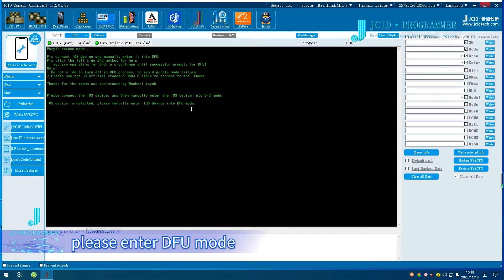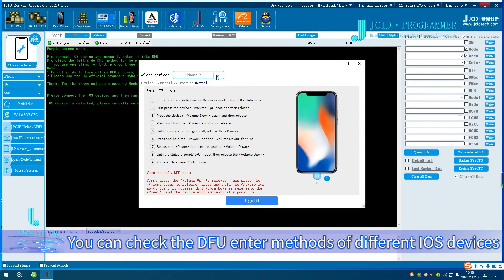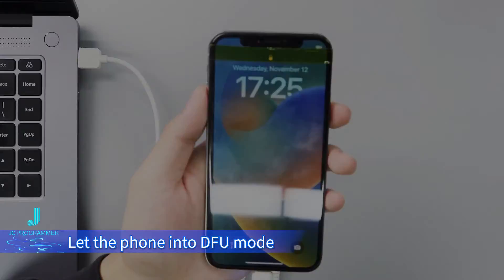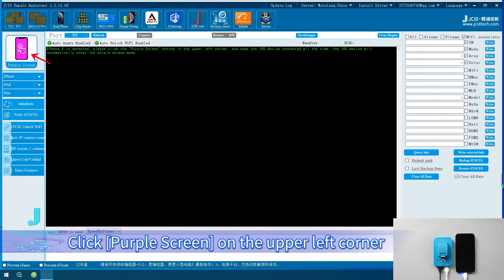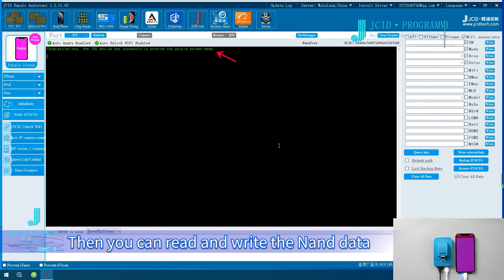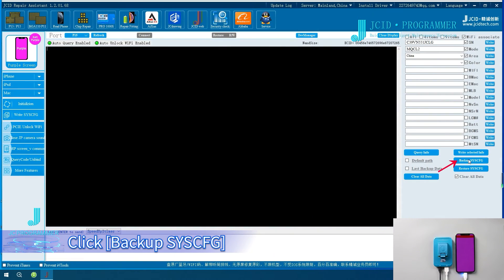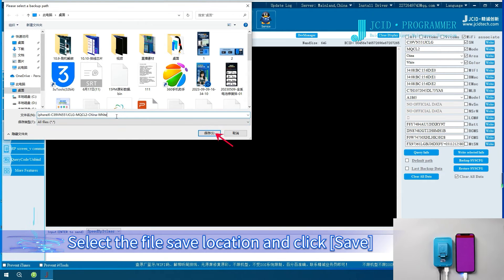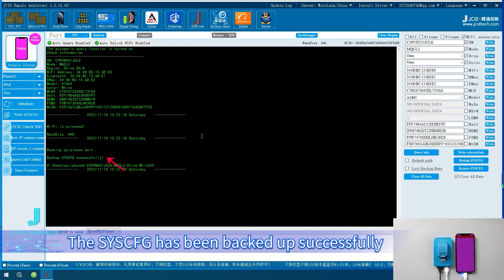Please enter DFU mode. Click on More Features, then click DFU Enter Method to check the DFU enter methods for different iOS devices. Let the phone enter DFU mode. After the phone enters DFU mode, click Purple Screen in the upper left corner. Wait for the system to prompt Enter Purple Screen successfully. Then you can read and write the NAND data. To back up the system, click Backup System, select the file save location, and click Save. The screen shows the backup is in progress, and the system has been backed up successfully.